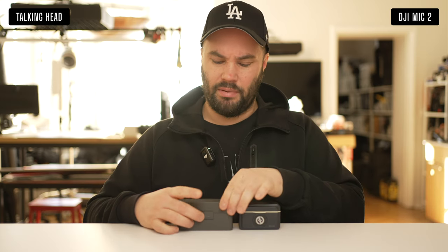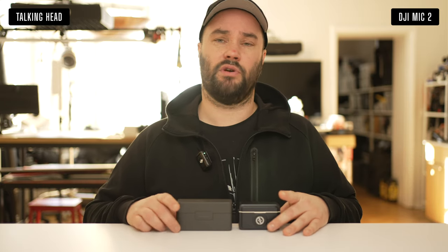The DJI Mic 2 is a nice system. I think it might have been released a little bit early before they fully polished it up, but there are a lot of updates they can carry on doing. Rode continuously updates their microphone systems, which is great, and DJI is also very good at updating their stuff.